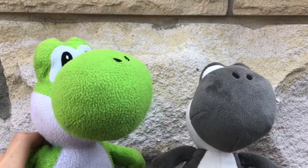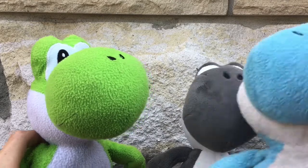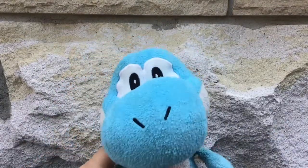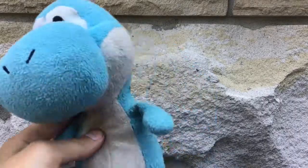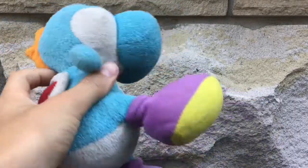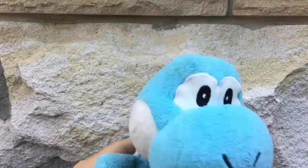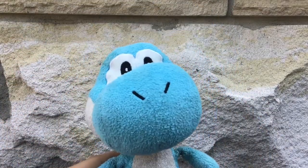I'm not sure of the brand, but it's Light Blue Yoshi. Light Blue Yoshi was one of my favorite plushes when I was a kid, and it seems like it because it has been sewn up a lot of times. But I like it — it's very cute.